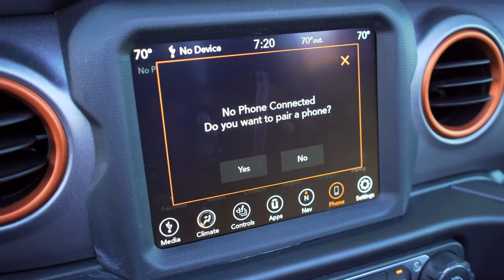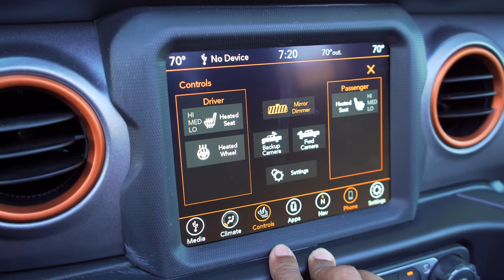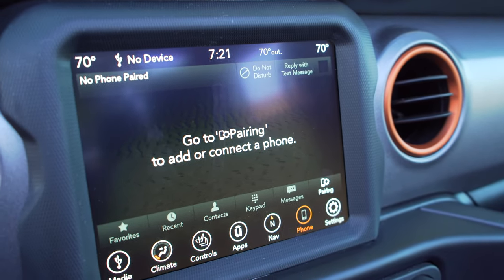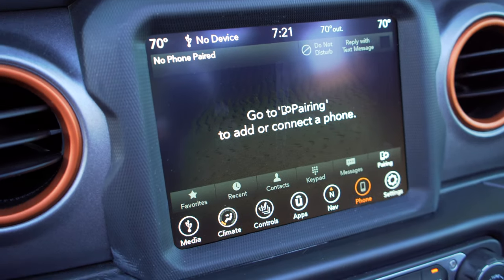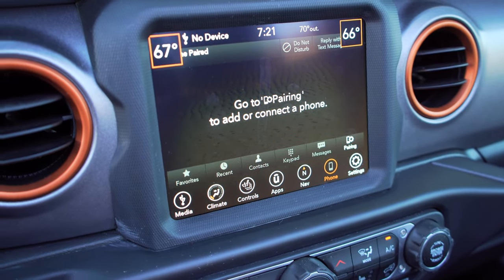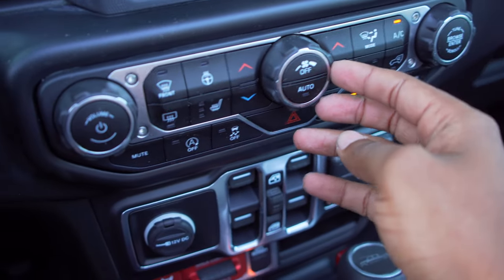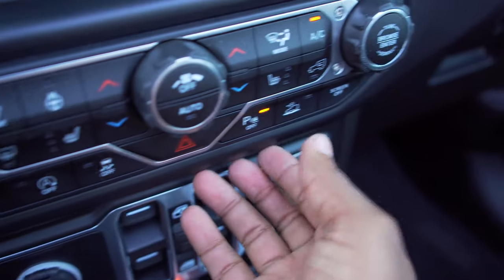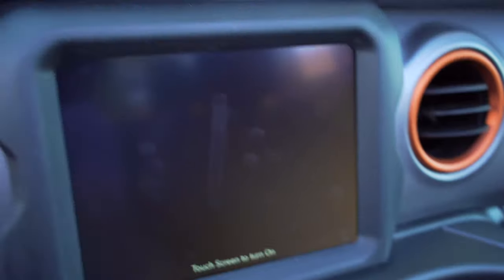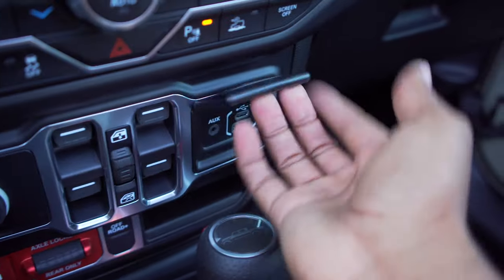The center touchscreen is easy to use with good touch response, Apple CarPlay, and Android Auto. The sound system is great though very bass-heavy. Below that is dual-zone climate control, fan speed controls, heated steering wheel, and heated seats for both driver and passenger — though no cooled seats. You also have automatic start-stop, traction control, parking sensors, hazard lights, and a crawl control mode.